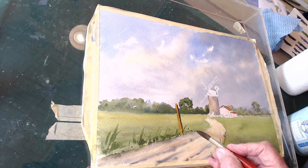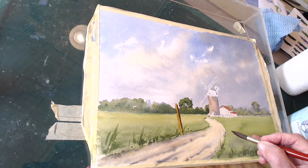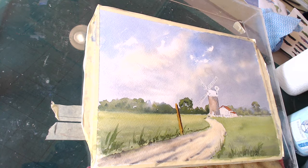You're going to get the edge of the grass showing there, and some up there just there. Right, I'm stopping fiddling down here now — I got carried away. So I think we'll concentrate on the mill a bit now.